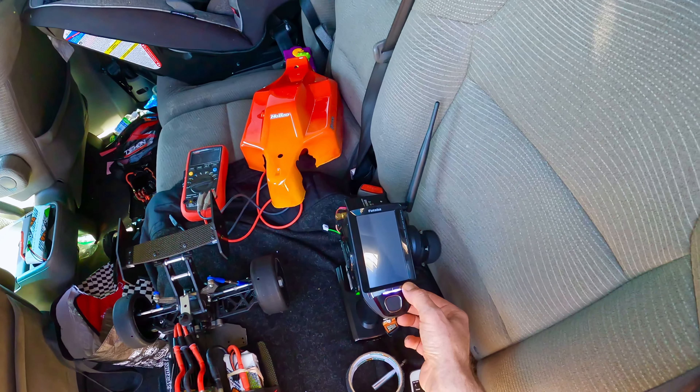God bless. Peace out. 104, 3640 motor, XLX, single pack, 3S 1P, no bow, VSE buggy. Peace out. God bless. Definitely more to come.